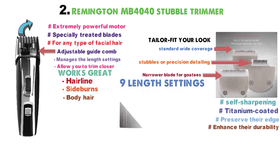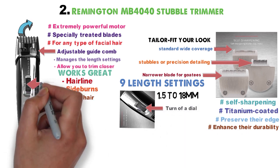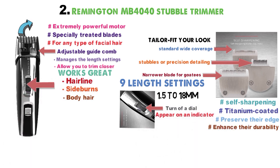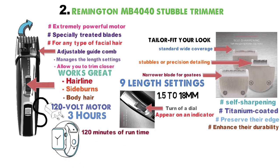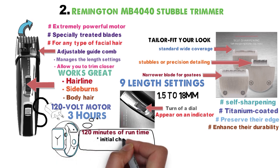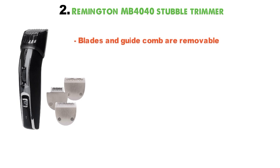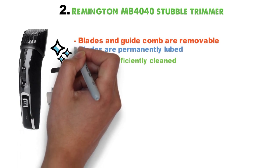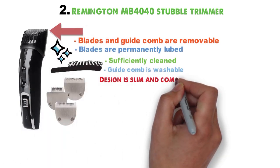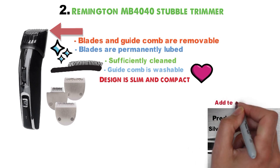The trimmer has nine custom length settings, which range from 1.5 to 18 millimeters. The lengths are set by the turn of a dial on the front of the handle. Your chosen setting will appear on the indicator by the side of the dial. The trimmer's 120-volt motor provides power that rivals some of the corded models. Three hours of charging will give 120 minutes of runtime. Before your first use, an initial charge of 16 hours is recommended. Cleaning is basic and undemanding. The trimmer blades and guide comb are removable. The blades are permanently lubed, so they'll never need oiling. The blades can be sufficiently cleaned with a soft brush. Only the guide comb is washable.